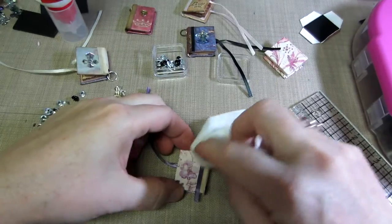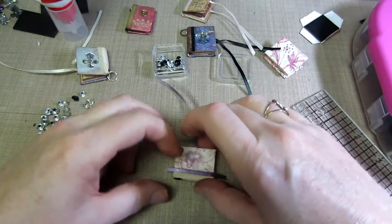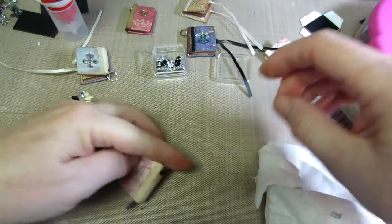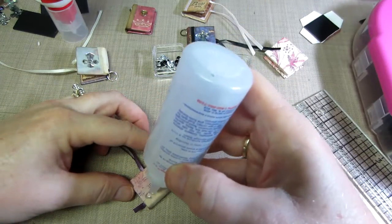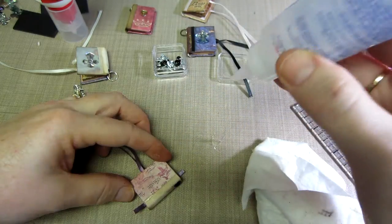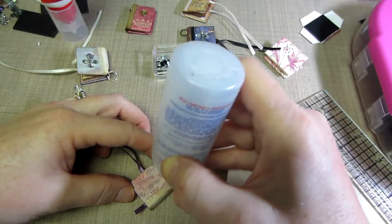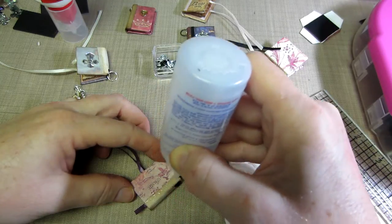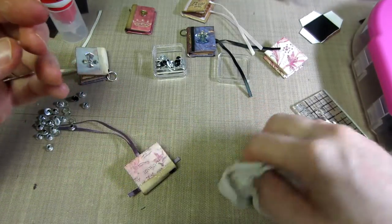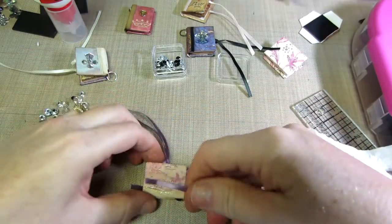For the swap you were supposed to put like three embellishments on here — I guess this could be considered an embellishment. I'm going to do the same thing to the other side. This fabric tack is all dripping out now — it's gooey, kind of like hot glue but it's not hot. That's why I kind of like it — it's got a little tack to it right away, so you don't wait for it to dry as much as you would with glossy accents.